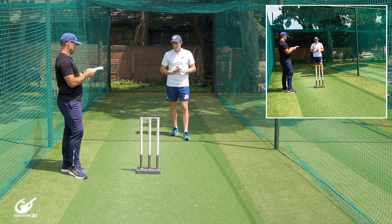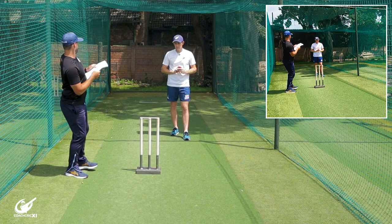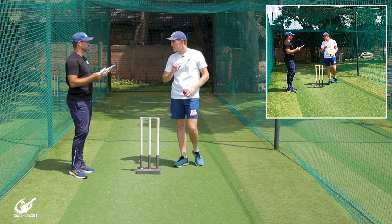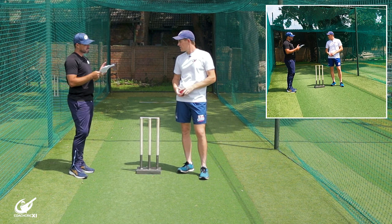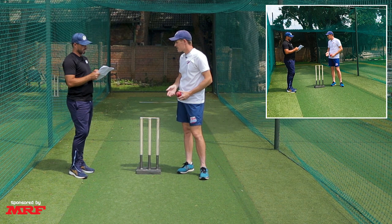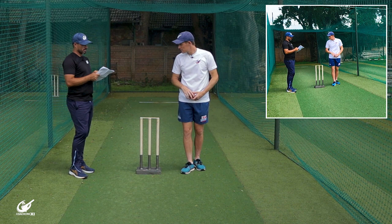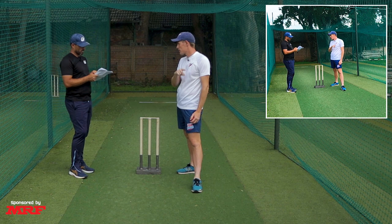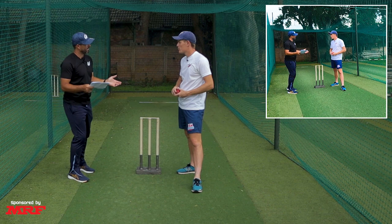Number two, as you begin your run-up, take a few quick steps and then lengthen your stride — just about finding your rhythm all the way up to your delivery point, as you get a rhythm your stride lengthens. Make sure your front foot lands just in front of the bowling crease, which is a bit vague because we don't know if it's this close or that far, which could mean a no-ball or wasted space.